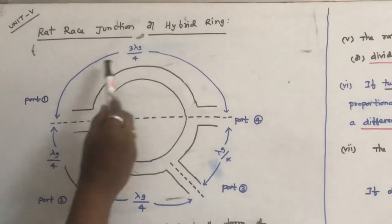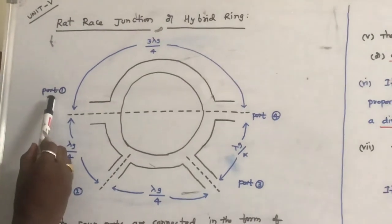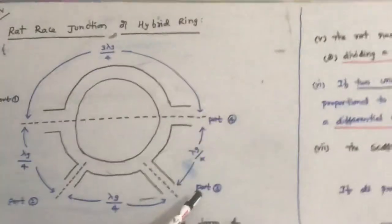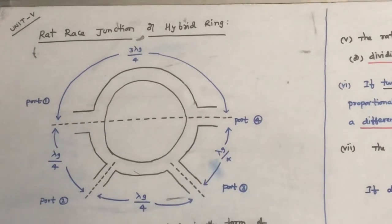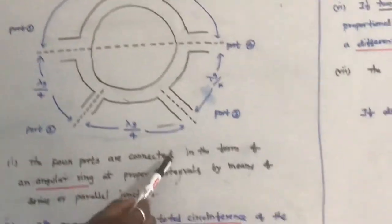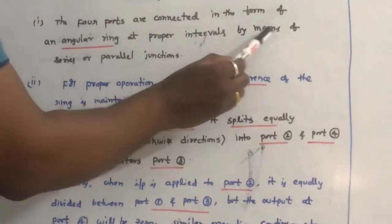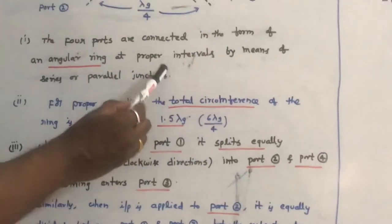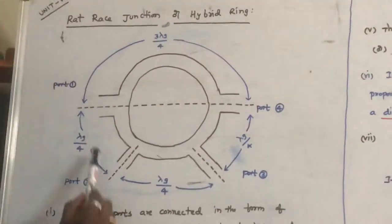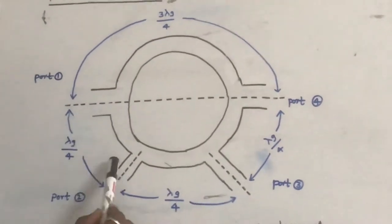The Rat Race Junction, also called the Hybrid Ring, consists of 4 ports — port 1, port 2, port 3, and port 4. The 4 ports are connected in the form of an annular ring at proper intervals by means of series or parallel junctions.